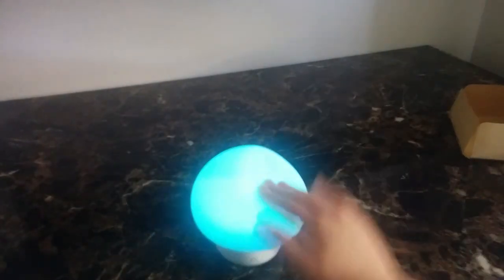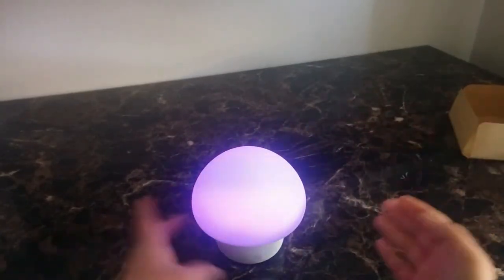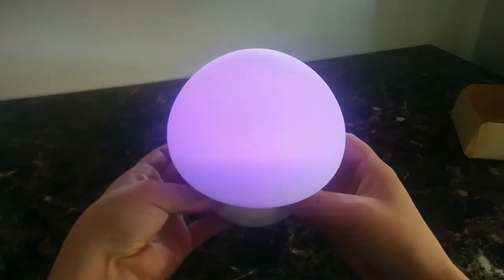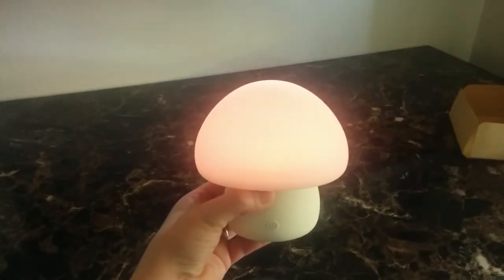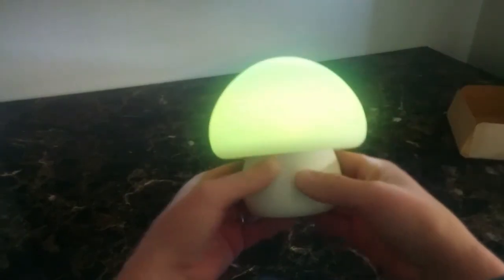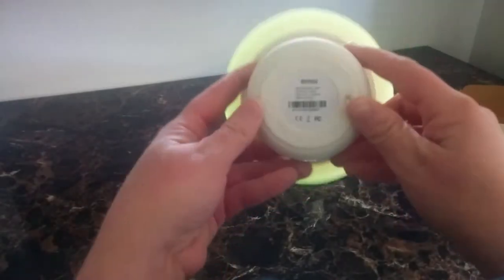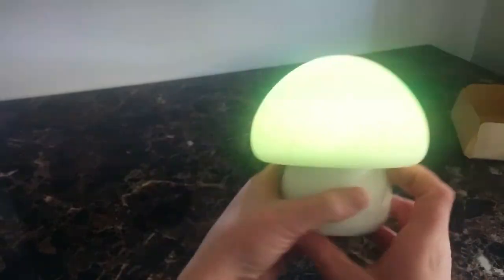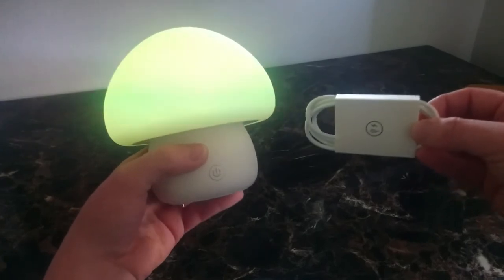I think it'd be good for a nursery or even just your bedroom. It's a cute little mushroom — it'd be great for romantic lighting. I think it's adorable. It's got pretty good color, nice and vibrant. You don't have to push too hard. That silicone doesn't hurt whatsoever, and this part is plastic. There's your power button, your on and off switch, and there's where your charging cord goes, which is right here. I'll have to test that out later and make sure it works — I'm sure it will though.